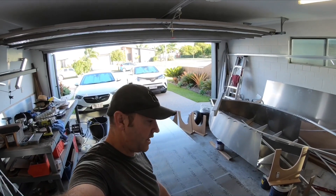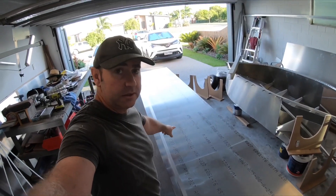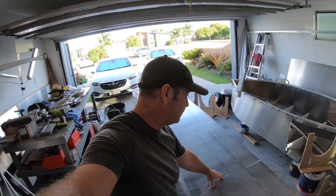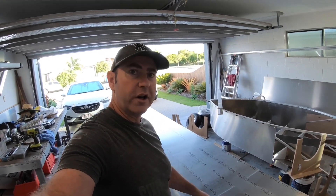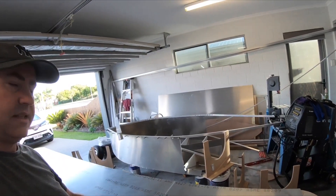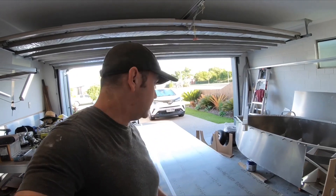I've just laid out the tail boom. This is the flat sheet. I've marked the middle of it and 900 spacings for these ribs, and drilled a hole in each one so that when I put it in the jig I can actually line it up. When I drop it down, I'm going to have a mark on the stand jigs so I can line up these holes through that and get it spot on in the middle.